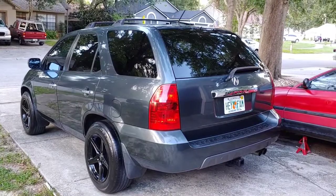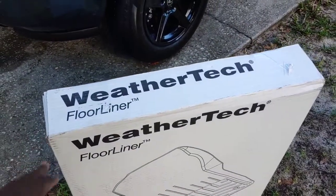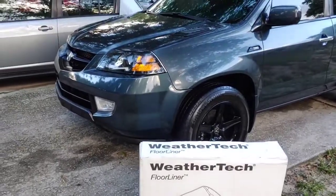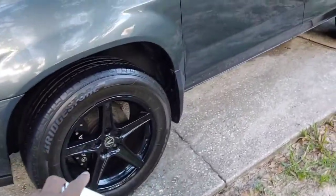This Father's Day gift is for the Acura. We have here the WeatherTech floor mats for the 2001-2006 Acura MDX, and I'm going to be installing them right now and doing a review to tell you what I think.